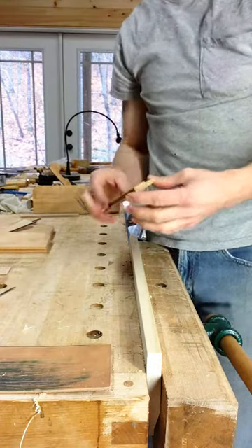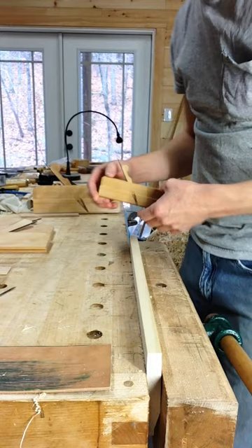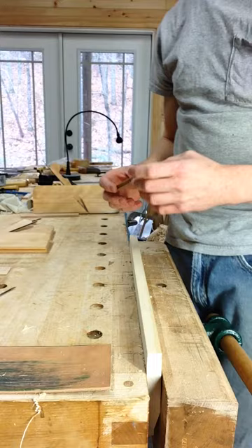I've got something really cool to show off. This is a half-scale bead plane that I made. It's a half-scale version of a quarter-inch bead plane, so here's a little comparison to what the standard size looks like — a side-by-side comparison.